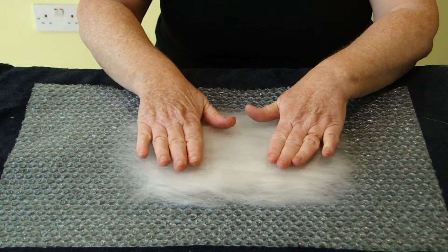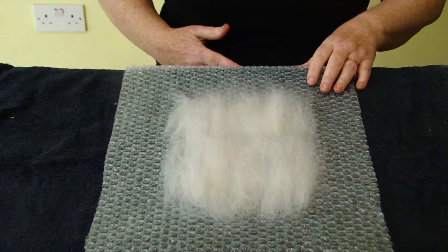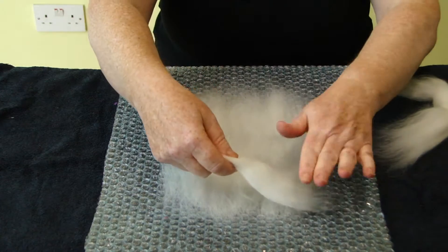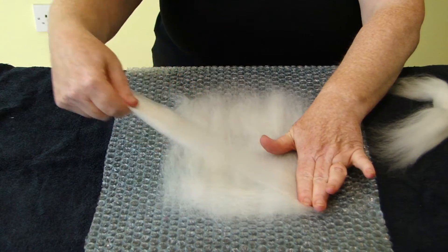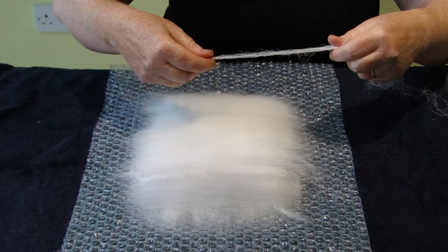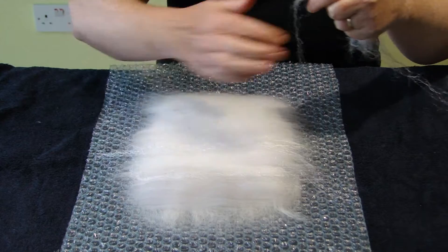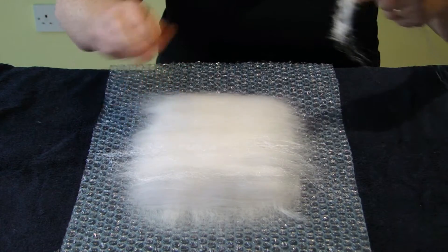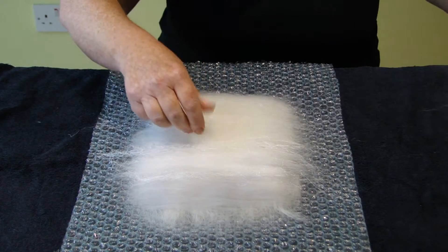So this is the first layer. I am now going to quarter turn it and start putting the fleece down across, doing exactly the same again. I have completed the second layer and I have added a small amount of grey to one end, and now I am just adding the silk fibres, the white ones, and it will be ready to get wet in a second.